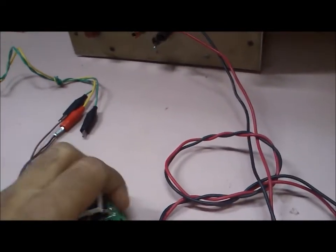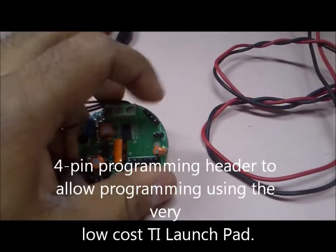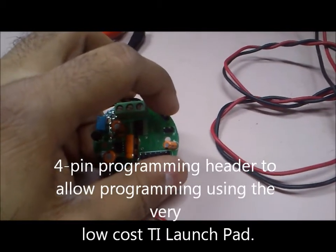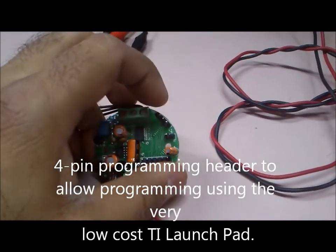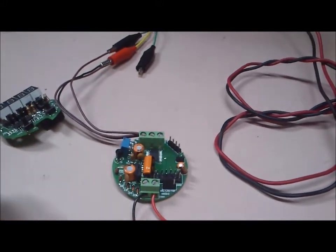We also wanted to make programming more cost effective, so we provided a programming header which allows us to interface the LaunchPad board to program the whole PCB, providing an optimal solution to the end user.